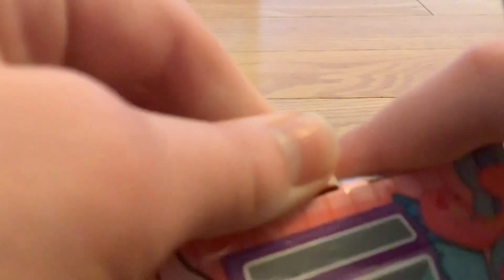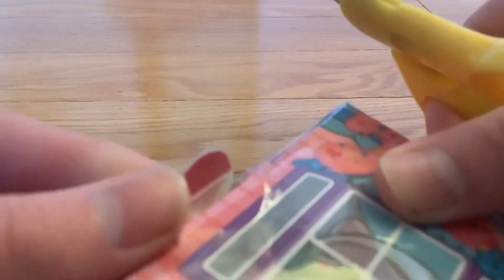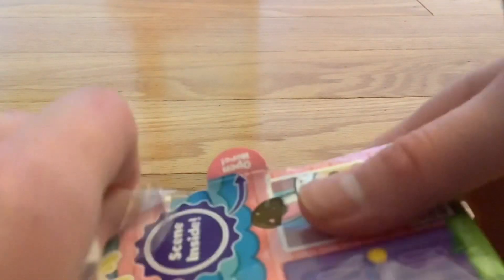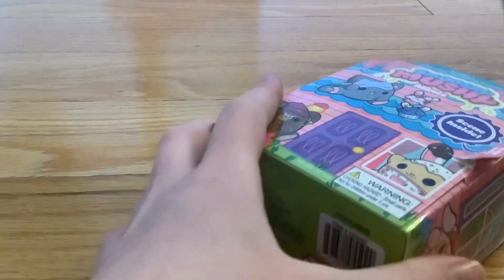Let's open here. Can I have scissors? Can I cut the plastic? Or is it already falling off? I'm confused. Does this come off? I'm trying to get the plastic off. Let's go back with some scissors. Okay, now we're ready.